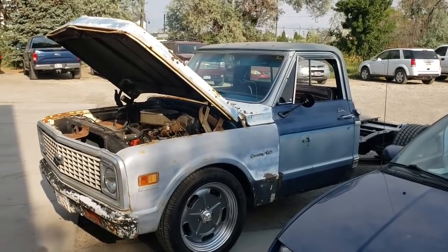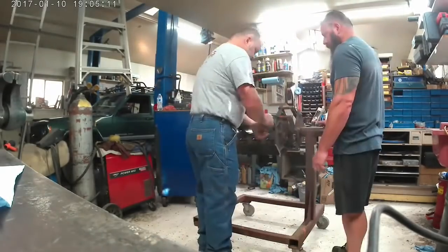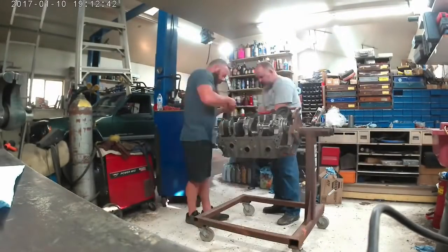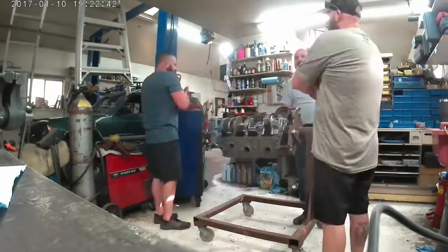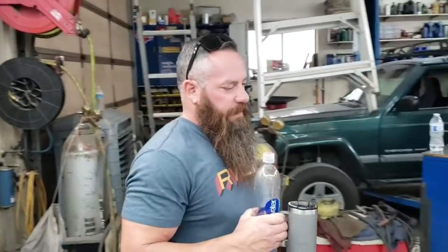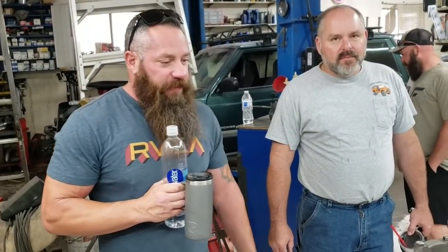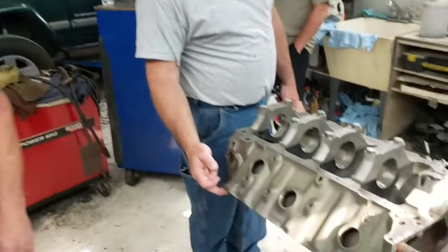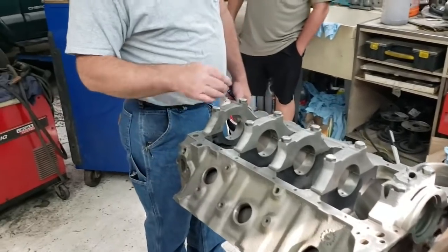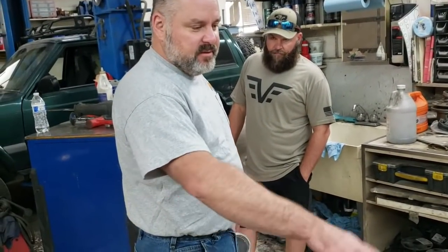Back onto the motor — just got it done, didn't even have to grind anything. We threw all the pistons in and checked the deck height. You need to take a little bit off both sides to get it squared up. This side has eight thousandths deck height all the way across front to back — which is kind of amazing. The other side is three thousandths at the front and six at the back, so I'll have Rod square that side up and make everything three thousandths.